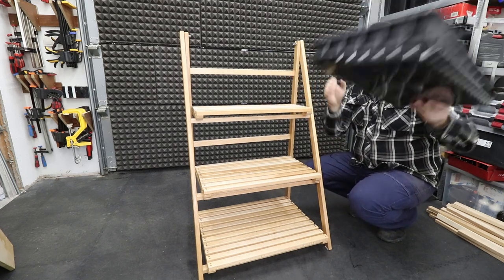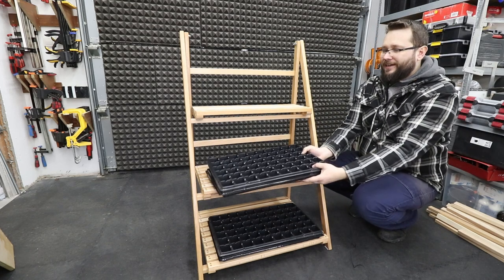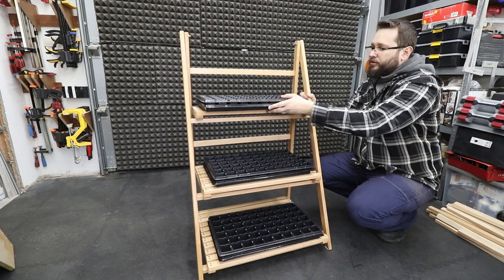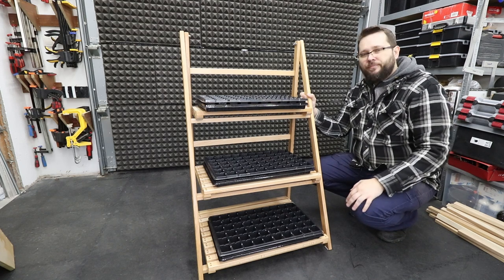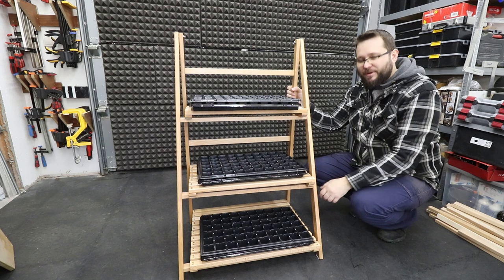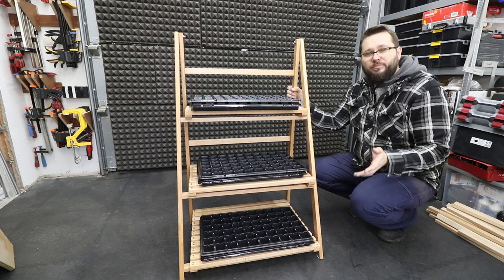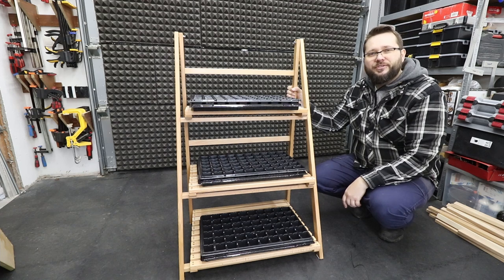I'm going to quickly show the trays I'll be using on these shelves. The shelves themselves are a little bit bigger than required just to give some breathing room in case I buy larger trays or add pots with plants in the future. The plans and cut list will be available — there should be a link to those in the description. I'm quite happy with how it turned out and I'm pretty sure it will do a great job. If you enjoyed this video, drop a like below and if you're not a subscriber please consider subscribing — plenty more cool content coming. Thank you so much for watching, take care.